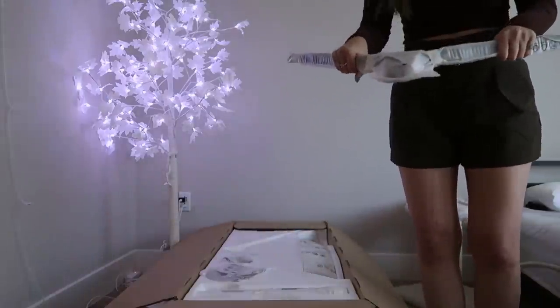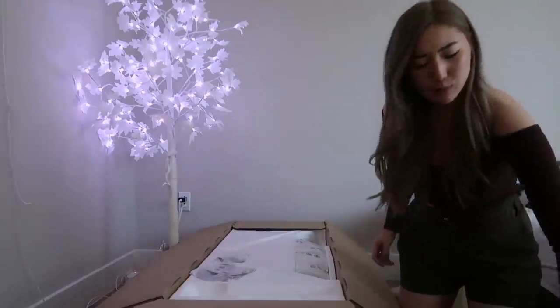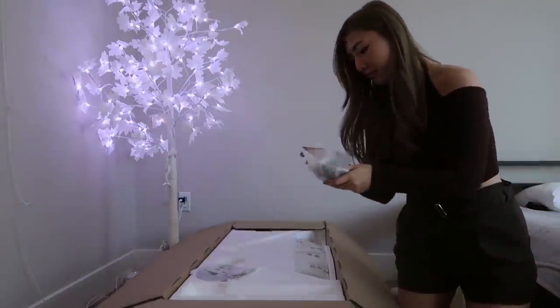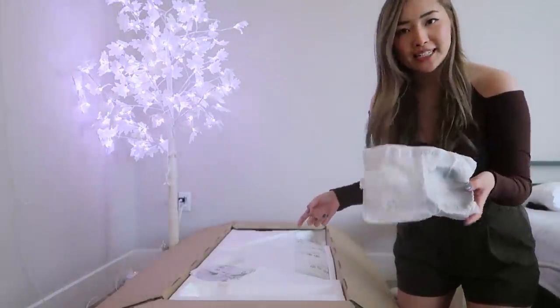Looks like a monitor stand. I feel like this unboxing video is just gonna expose how weak I am. I'm not sure what this is, but we'll figure it out in a second.